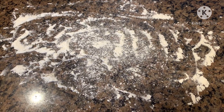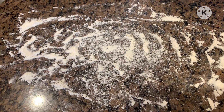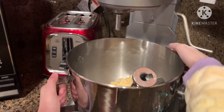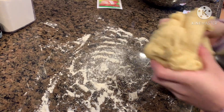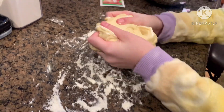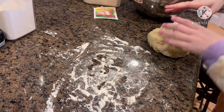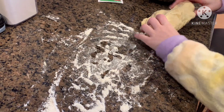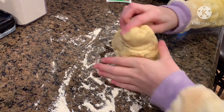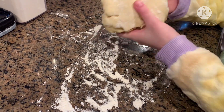Put some flour on the table, then take your dough and knead it for a bit. Keep the flour on your hands and your table so that the dough doesn't stick to you.